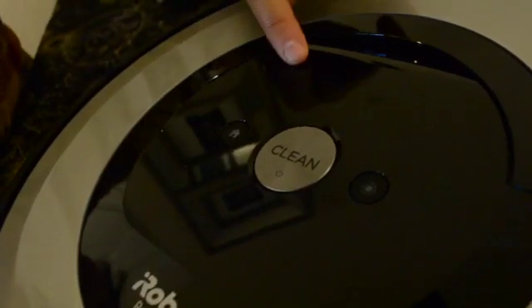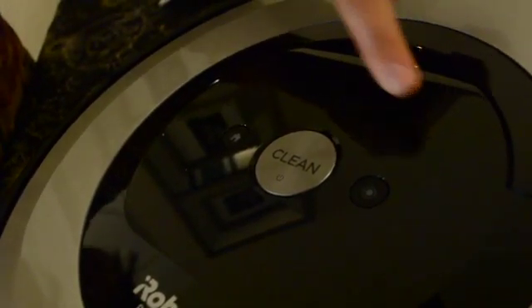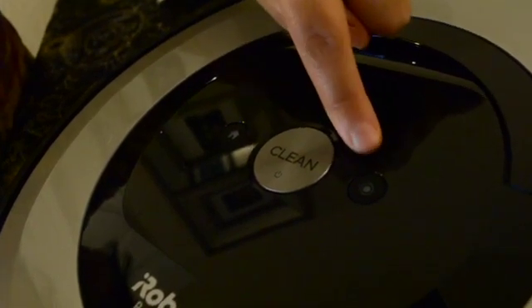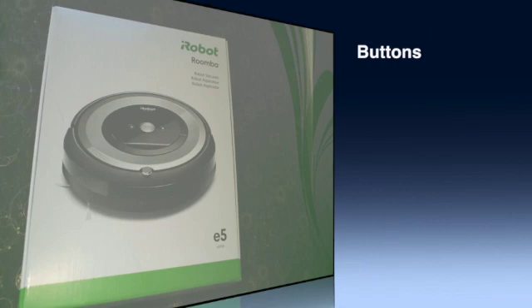This giant clean button in the middle powers up the Roomba. The home button sends it back to the docking station. And this is the spot clean button for focusing on one small spot area around three to four square feet.